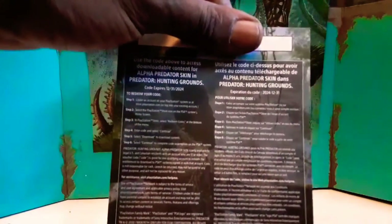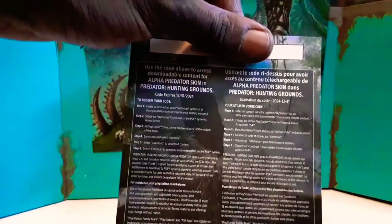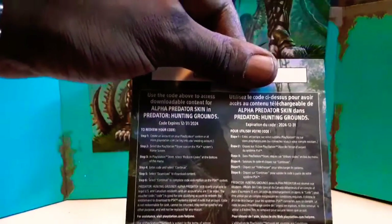Here's the game code — I'm not giving it out, I'm covering it because I actually have the game.